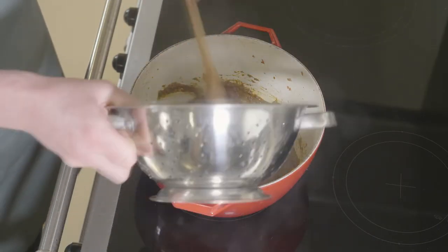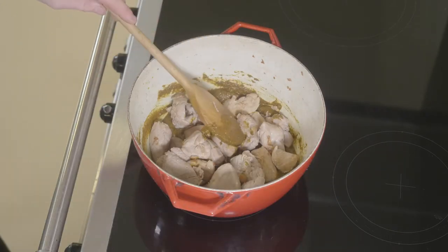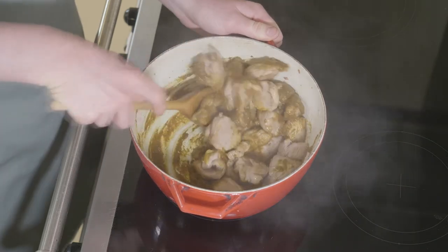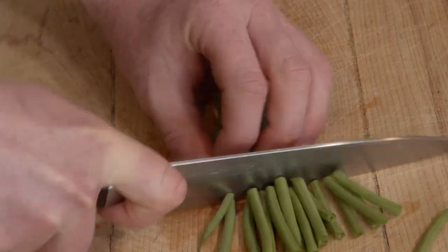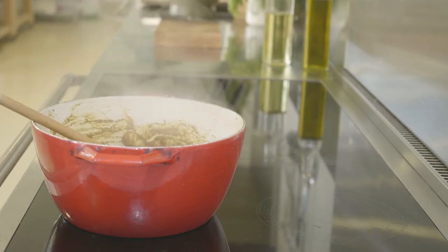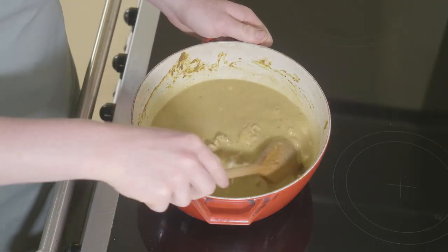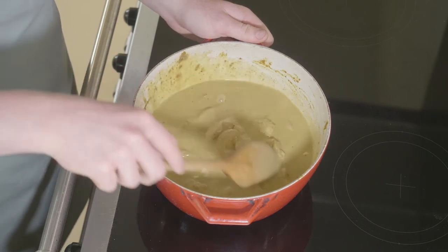Once that curry paste is cooked out, we'll add the browned pheasant back into the pan and give it a good mix. This will just coat that pheasant in all that lovely curry paste. Now is a good time to prep your green beans, just by topping and tailing them and cutting them in half. We'll now add our chicken stock and coconut milk. Turn the heat up just to allow it to come up to temperature, and then reduce it back down to allow it to simmer for around 30 to 35 minutes.